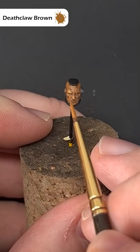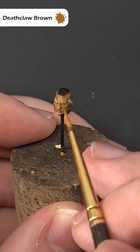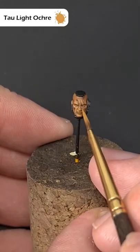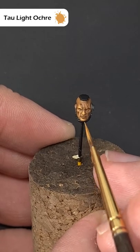Next, refine these highlights using pure Deathclaw Brown, focusing on the absolutely highest raised areas. The final highlight is just with a little bit of Tallarn Ochre — use this really sparingly on the prominent areas.